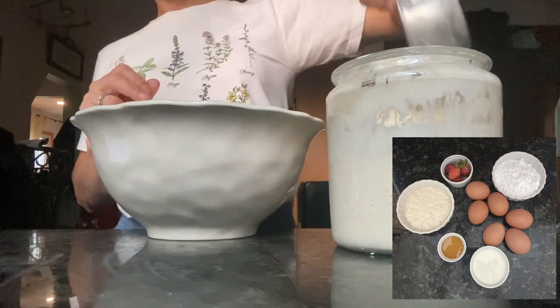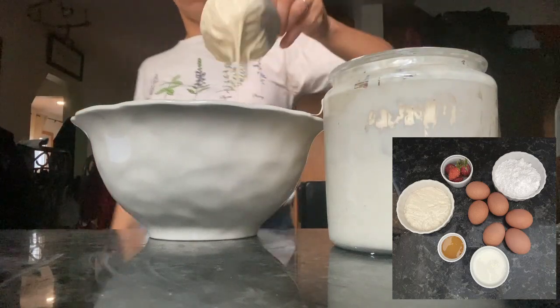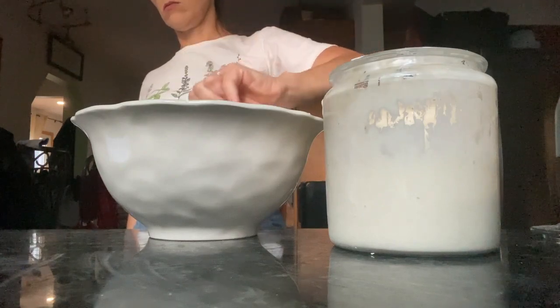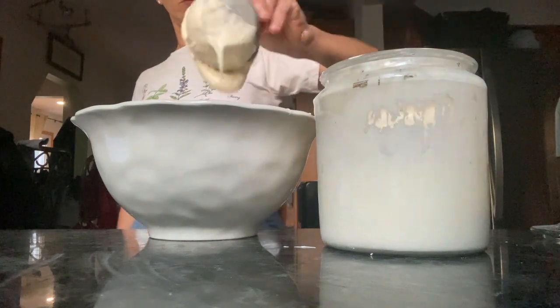So in a large bowl, you're going to go ahead and put two cups of sourdough discard that has been fed within the last 12 hours. All discard is, is just extra sourdough that you aren't using to leaven bread or anything like that. And I have an abundance of it.